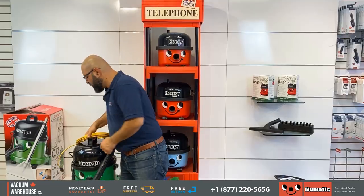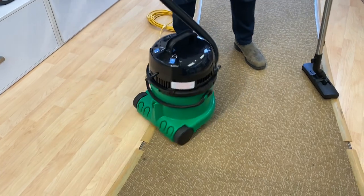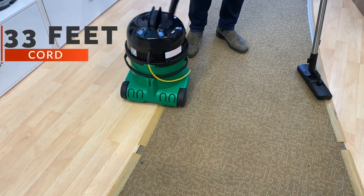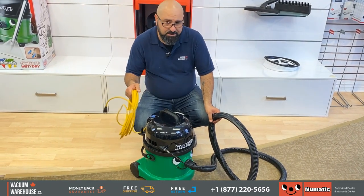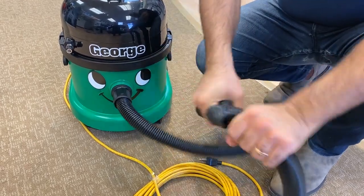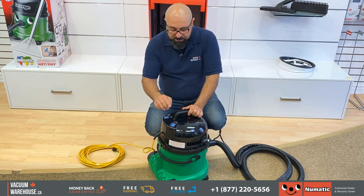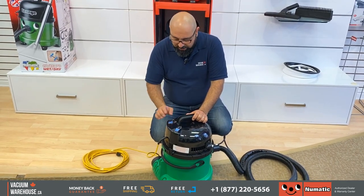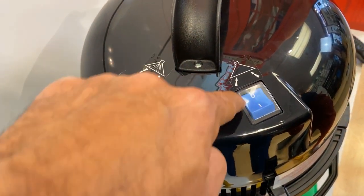Weight wise, just about 15 pounds — very easy to maneuver. 33-foot commercial cord, which is pretty typical of pretty much all pneumatic vacuum cleaners. It sits on the outside; there is no cord rewind with this machine and that's because of the way it's made. At the top you'll find two switches: one is for the vacuum itself, just the suction, and one is for a water pump which is responsible for shampooing.